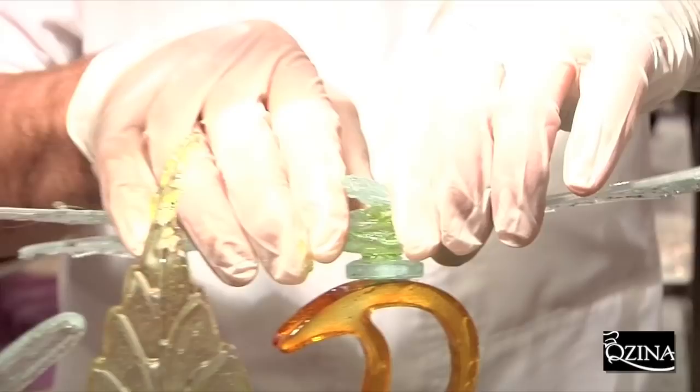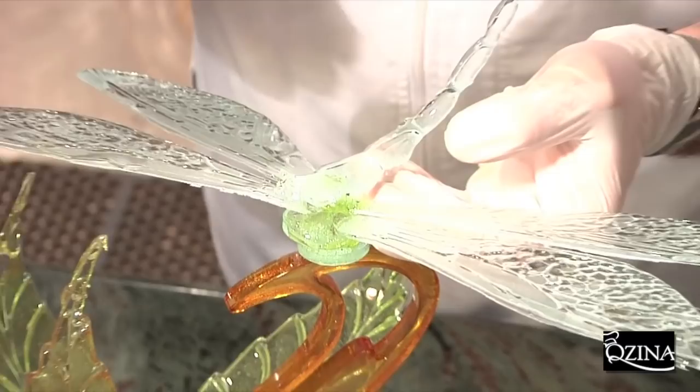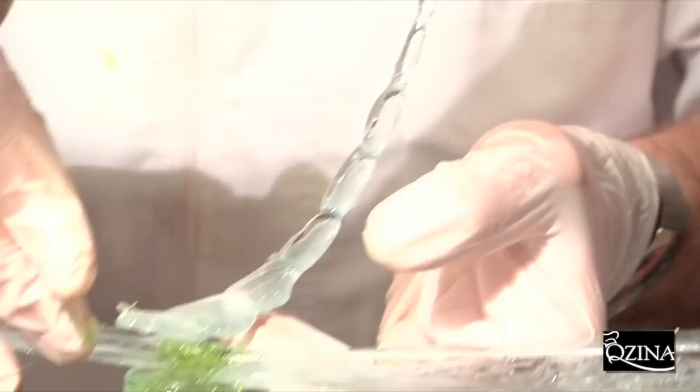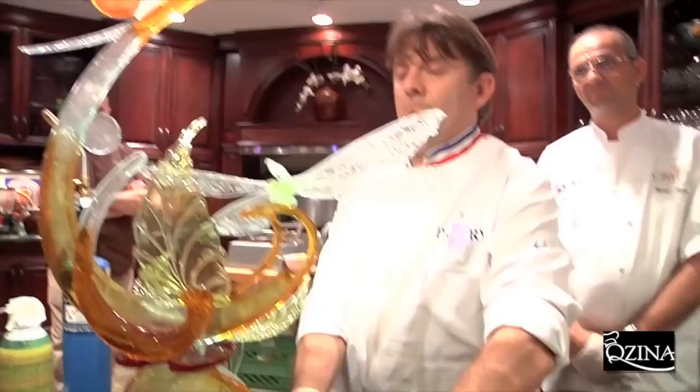The position of the dragonfly is important because it's a showpiece that is pretty flat, so I can cross the shape of the showpiece and give it some depth. Is it not too heavy? It's not too heavy — the sugar is pretty strong. Wow! Thank you.